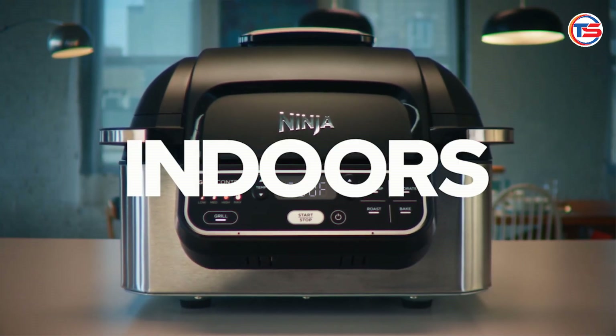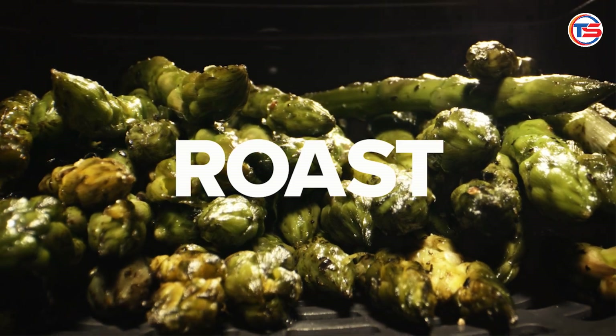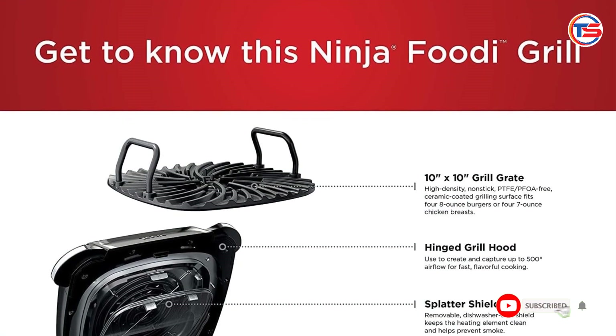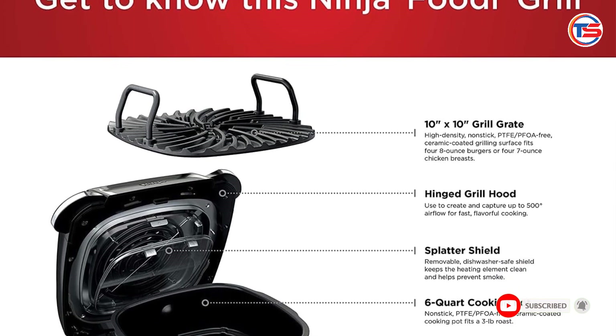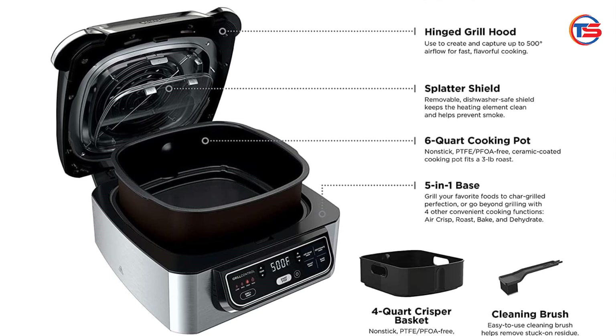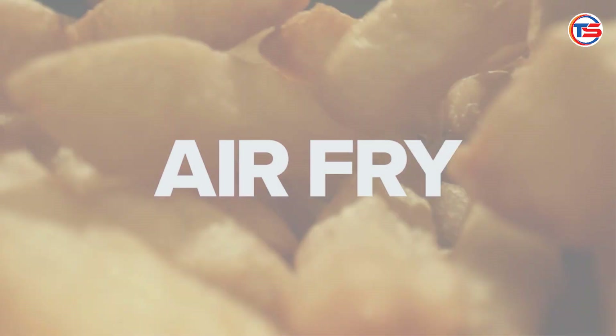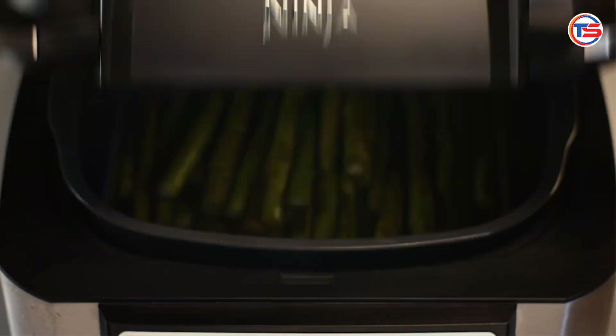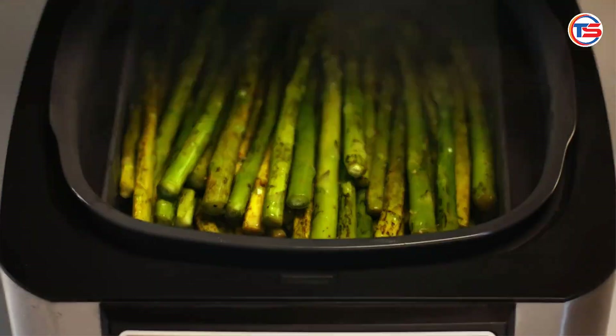Customer feedback — customer reviews have been overwhelmingly positive. Users rave about its versatility, ease of use, and the quality of the food it produces. Many highlight how it has replaced several appliances in their kitchens, saving space and time. While some users mention that the grill surface can get hot, they appreciate the safety features that help minimize the risk of burns.